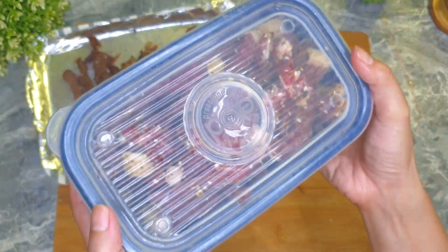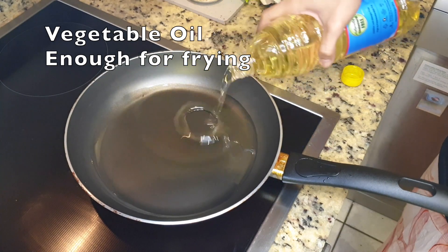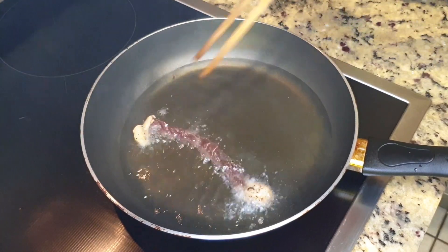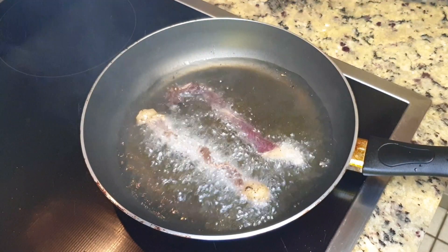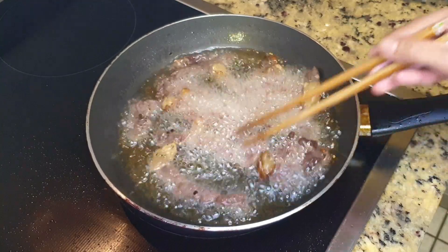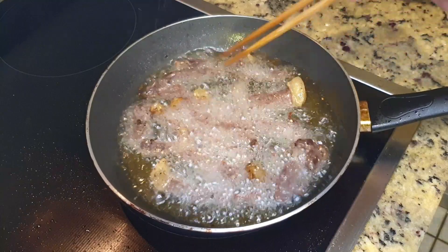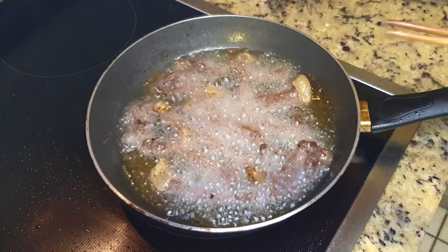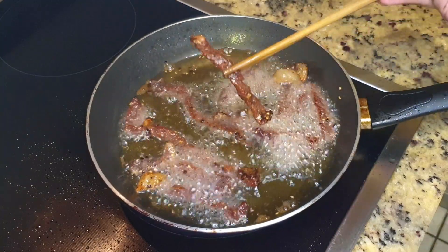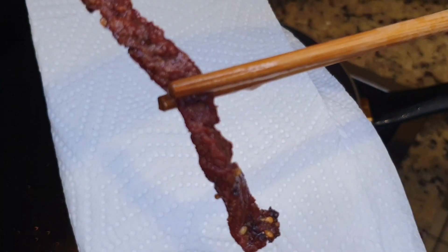Let's cook these yummy ones. Use enough vegetable oil for frying — this is the most common way in Thailand, though you can also grill, cook in the oven, or use an air fryer. For frying, use medium heat. The beef is already dry so it won't take long. How long depends on how soft or hard you want it. I fry them for about five minutes so they're still moist inside. If you want them drier, cook a little longer and keep stirring to heat evenly. When they look about like this, I'm happy.